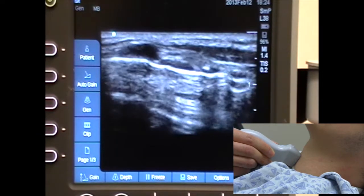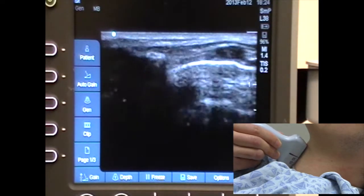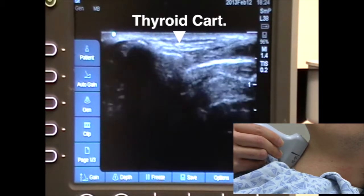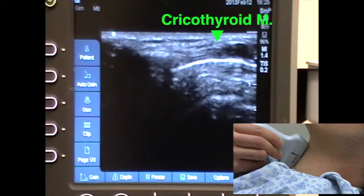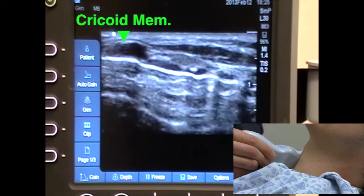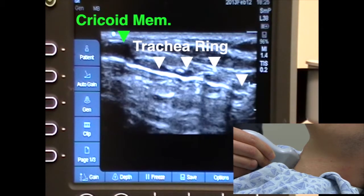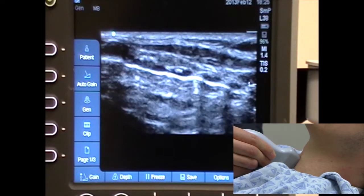There is the cricoid membrane. Going even more superior, you can see a little bit of the thyroid cartilage as well as the cricothyroid membrane. Coming back down, that's the trachea, and if you count the rings right there, you can see ring 1, 2, 3, 4, and 5.